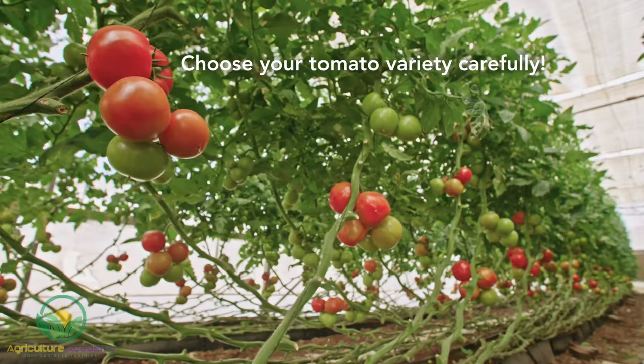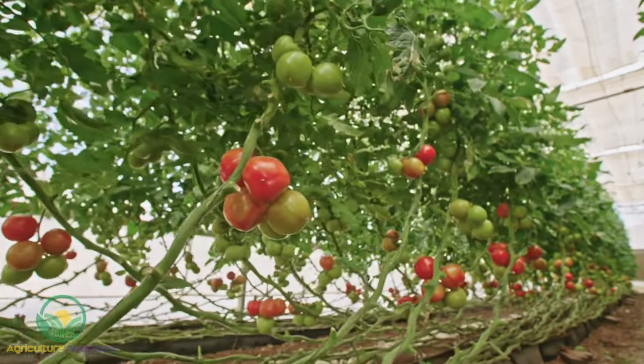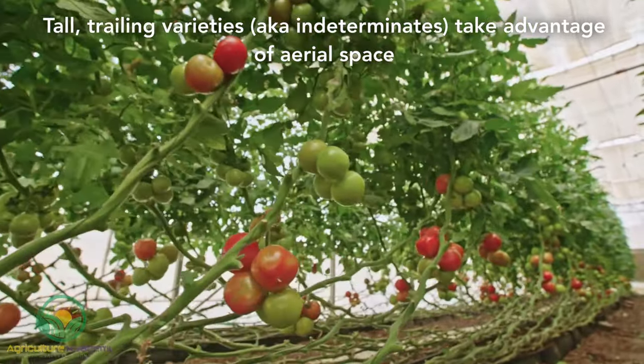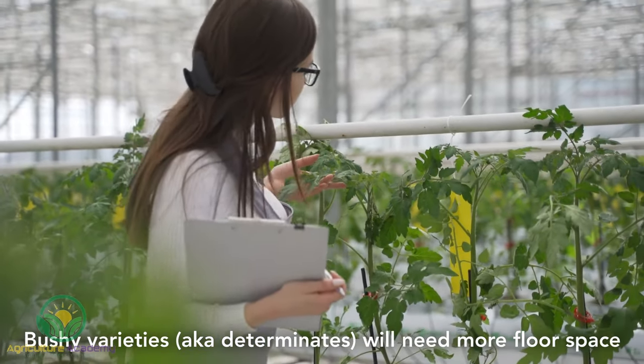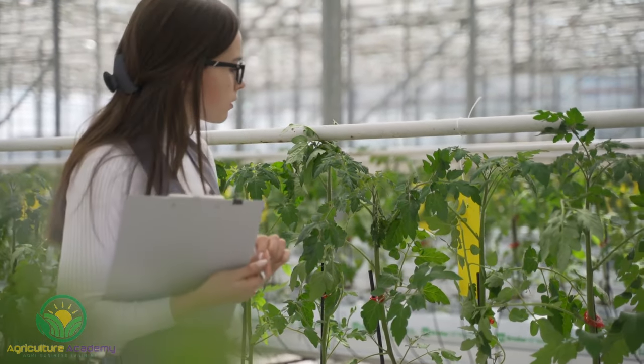When selecting your seed, make sure you choose the varieties best suited to your conditions. Tall, trailing varieties are great if you have a small space. Vining varieties can easily be trellised to make the most of vertical space. Bushy varieties might take up more floor space and be trickier to trellis, but they are generally shorter and less vigorous than trailing tomatoes, which keeps them from becoming unmanageable.